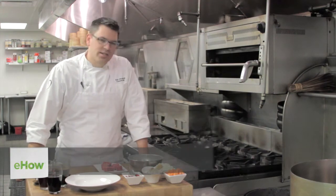Hello, I'm Matt Christensen from Urban Farmer Restaurant in Portland, Oregon. And today we're going to be making a recipe using a cast iron skillet.